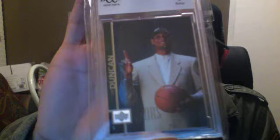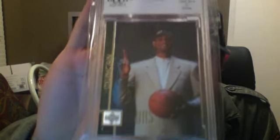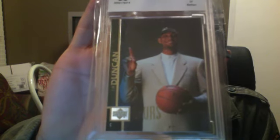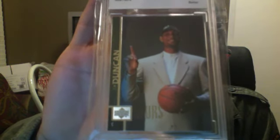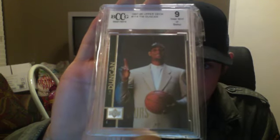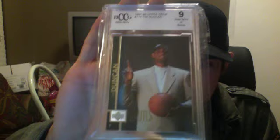Now guys, the next two are trades I did from the past two weeks, and I'm barely doing the video now, so I'm sorry for doing this video late. But I'm going to go ahead and show you guys what I got. I got this nice Tim Duncan rookie card from the 97-98 season. It's from Upper Deck, graded near mint or better — graded at a 9. Pretty sick.